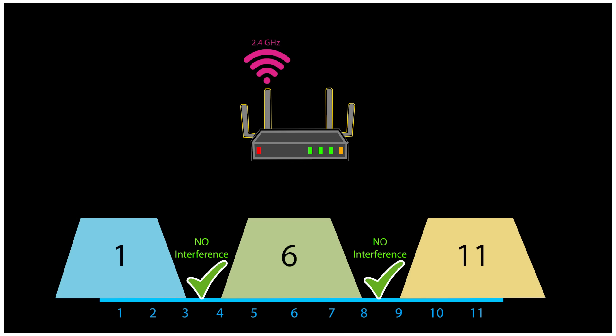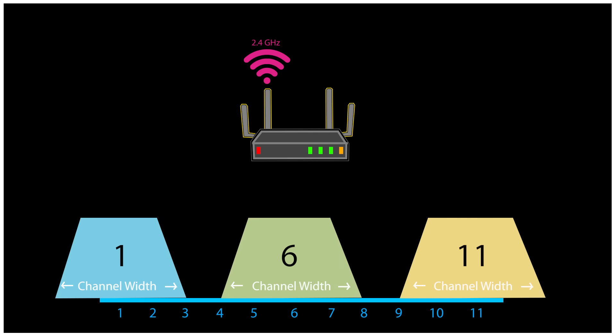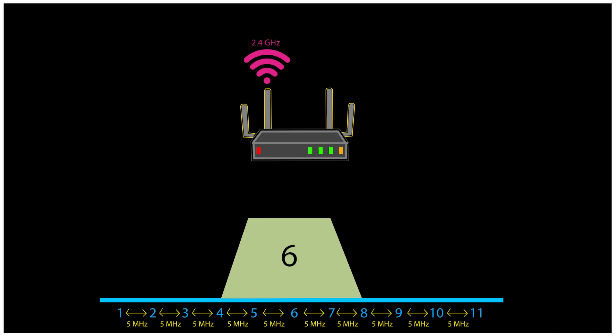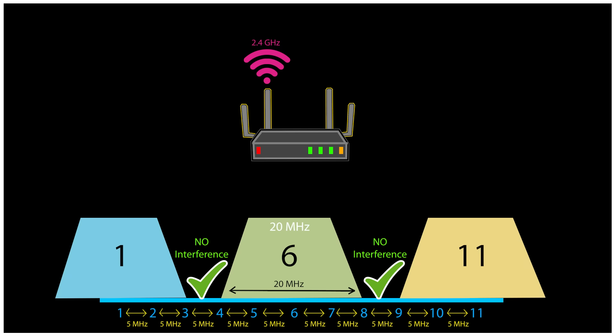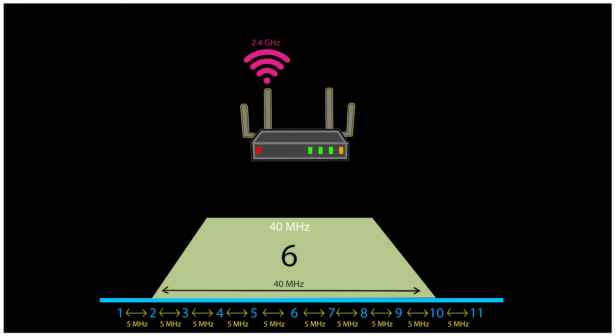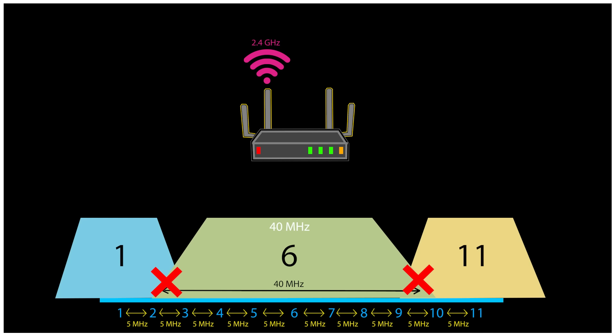If one neighbor is using channel 1 and another channel 11, you can use channel 6 and there will be no interference — all three networks coexist with no issues. However, when setting up Wi-Fi you can also choose the channel width — how wide the channel is. Each 2.4 GHz Wi-Fi channel has a standard width of 20 MHz, but the space between each channel is only 5 MHz. So choosing channel 6 with a 20 MHz width covers the area from channel 4 to channel 8, not interfering with channels 1 or 11. But if you select 40 MHz channel width, it covers channels 2 through 10, which might seem good because it potentially doubles the speed — but it causes interference with pretty much every other channel your neighbors might choose.